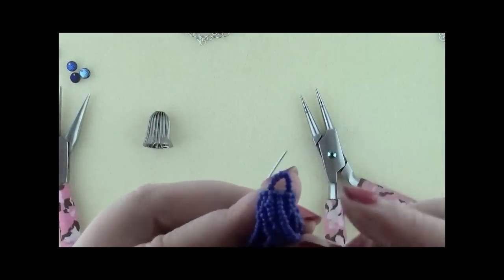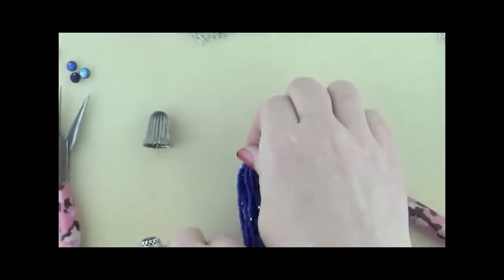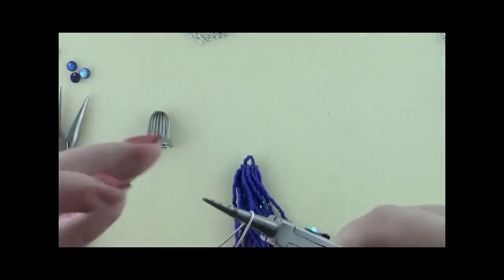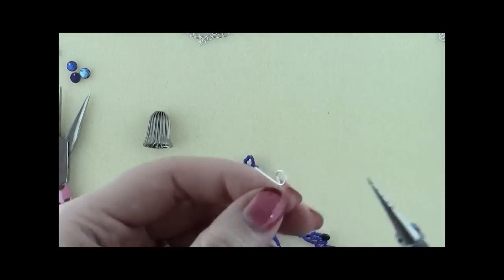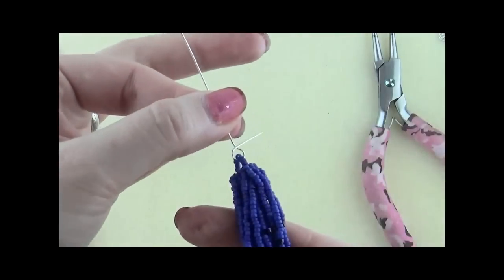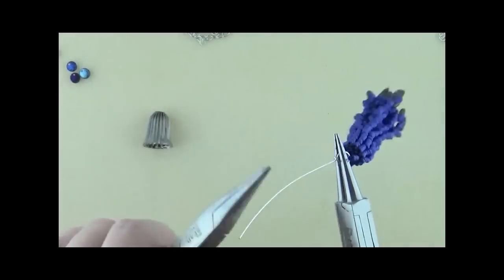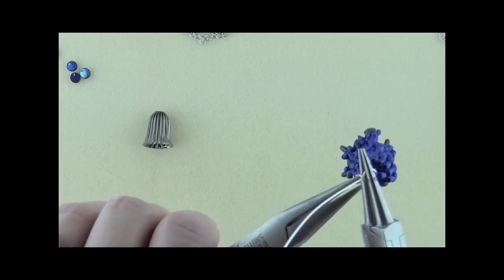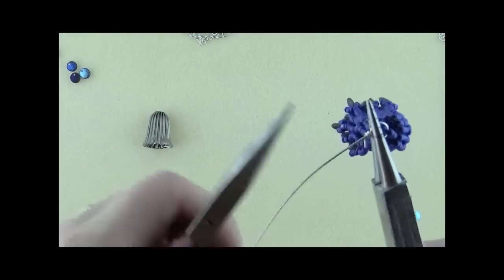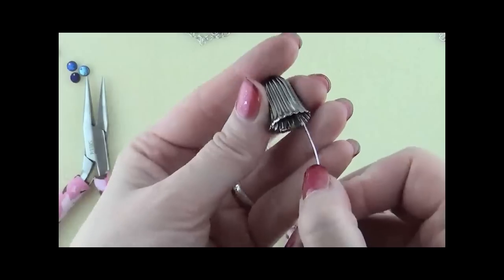Keep in mind that this loop is going to have to fit into your wrapped loop too with a little play so that it dangles around. Go down a little bit on your wire and make yourself a loop. Attach your fringe — you see I have plenty of play there — and wrap your loop. Keep in mind that if your cone is like mine, you're probably going to see this part of it, so try to make it as pretty as possible. Clip your end and go up through your cone.